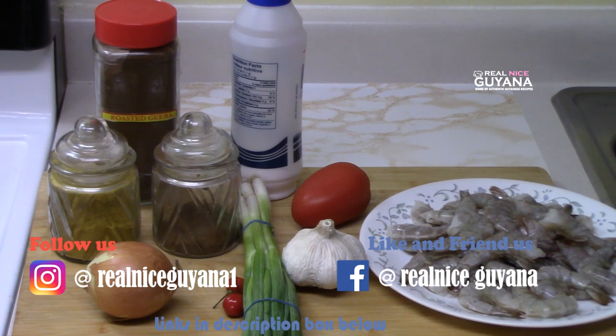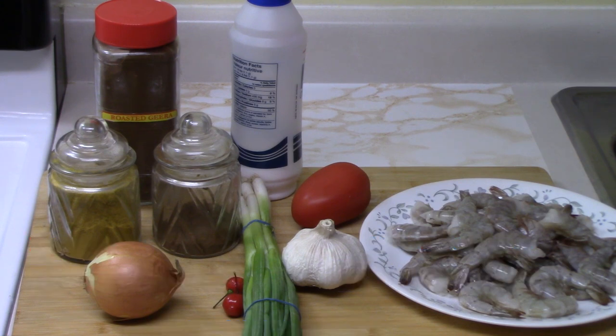We also have the smaller shrimp which is a white belly shrimp — tiny shrimp, delicious as well. But this here is a larger shrimp which is known as coarse shrimp, and we're going to be making a curry out of this today.